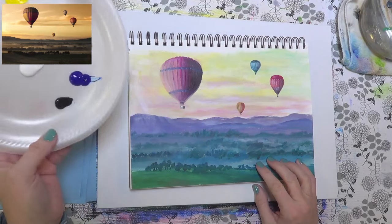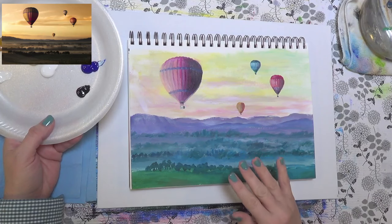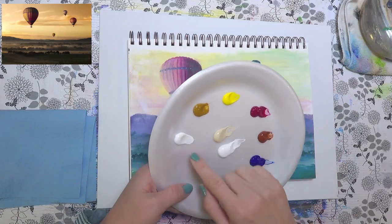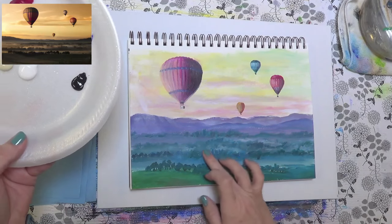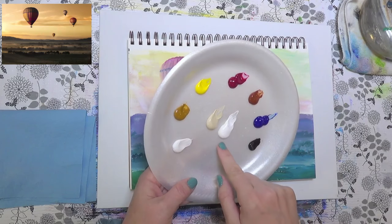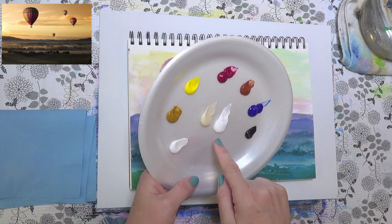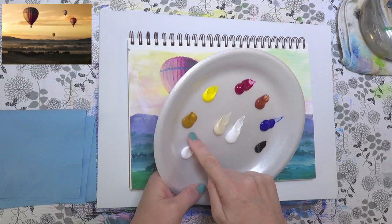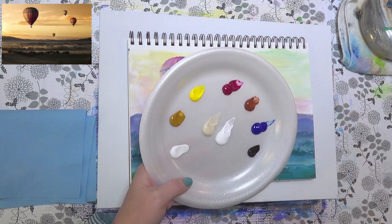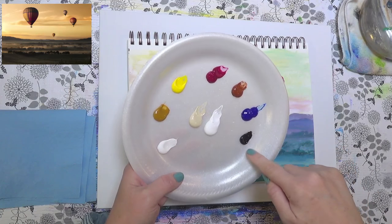I used a pretty limited palette for this. I went off the photograph in the corner and brightened up the colors just a tad. We've got zinc white for clouds and fog, regular titanium white, unbleached titanium — which is an off-white made by mixing white with a little yellow oxide — cadmium yellow medium, quinacridone magenta, burnt sienna, phthalo blue green shade, and carbon black.